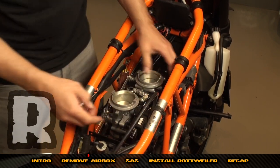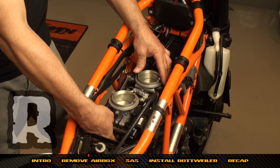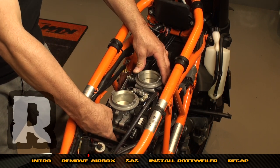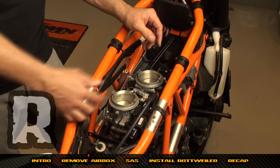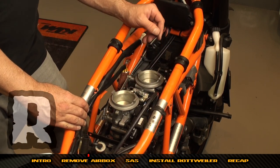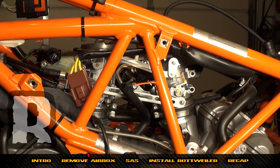Wiggle them back and forth and they'll register. It may look like they're not seated because of the machining on the cylinder heads — don't worry about that. As long as they push down and register, you'll feel them — you're good. Now tighten the lower band clamps.